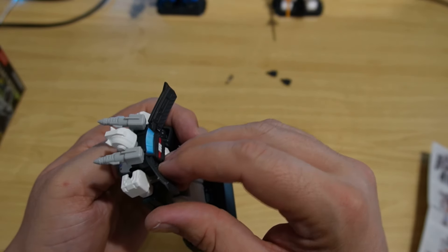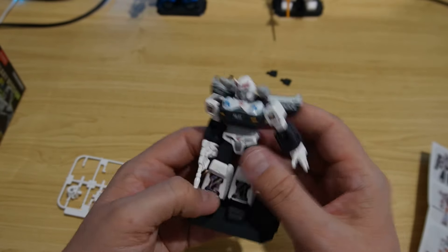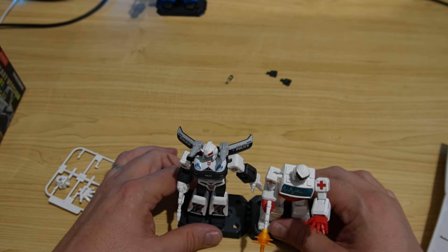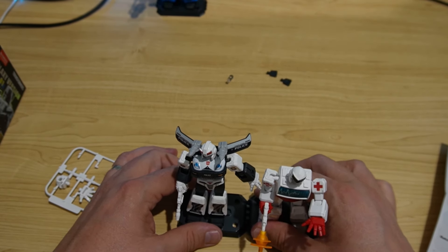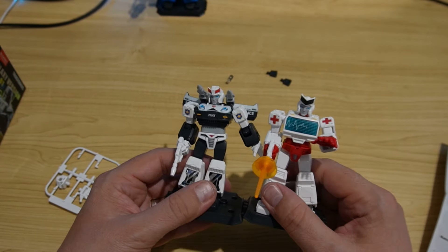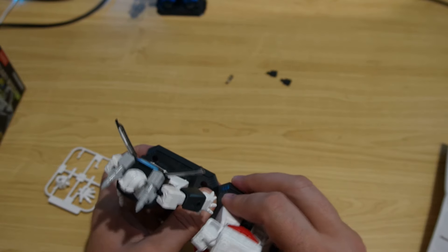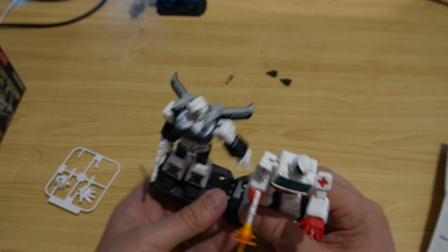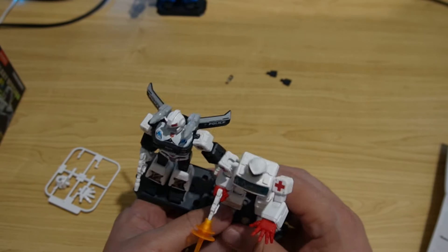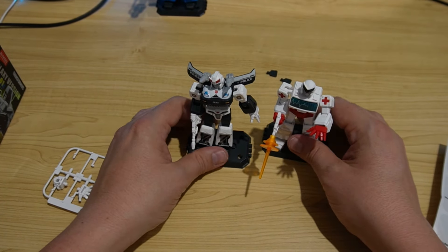The doors don't really move — they're stuck in place. Something I didn't notice until the end of the last video is that these stands look like they'll join up, so you can have these sitting on a shelf all together if you want, or you can just have them separate, however you want to place them. And that's Prowl.